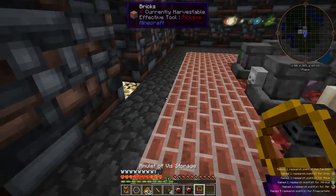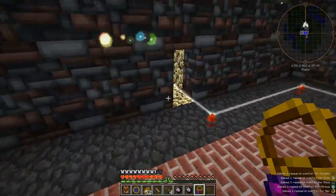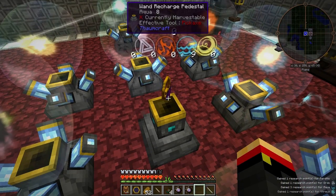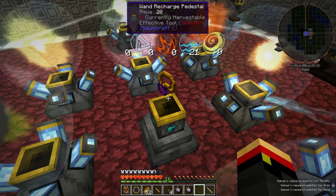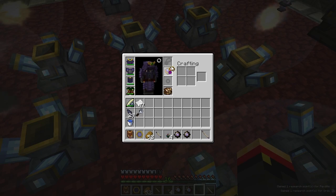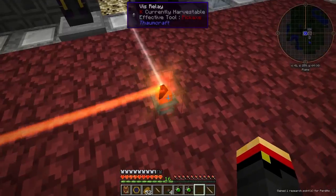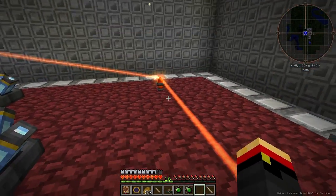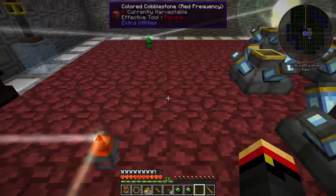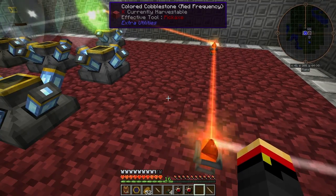Now you can only charge this from nearby V relays or in a Wand Recharge pedestal. If I place it in my Wand Recharge pedestal, you'll see it starts getting V from the nearby aura nodes. And if I place it in my amulet slot on baubles, you'll note that it starts charging as well because I've got some V relays — you can see they're active because of the little visual effect. So it's charging from this one right now and will keep charging while it's in my inventory and I'm nearby.